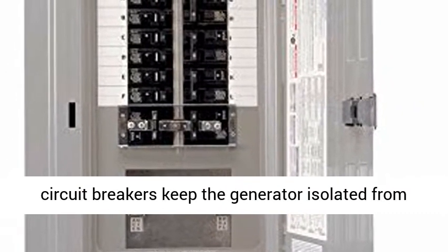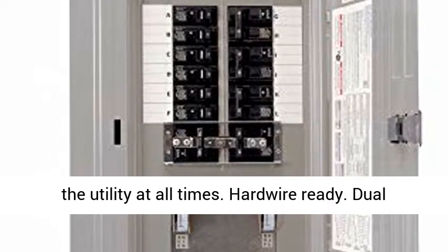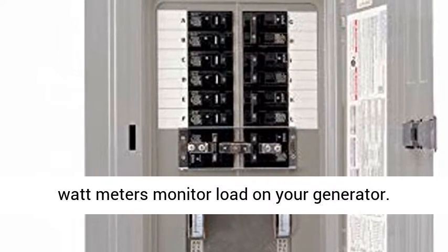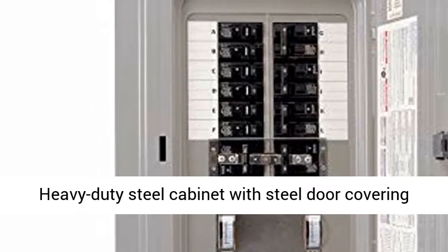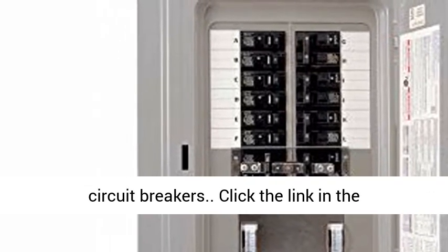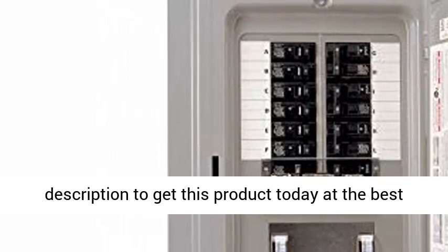Expandable to 20 circuits by adding tandem circuit breakers. Interlinked circuit breakers keep the generator isolated from the utility at all times. Hardwire ready. Dual wattmeters monitor load on your generator. Heavy-duty steel cabinet with steel door covering circuit breakers. Click the link in the description to get this product today at the best price.